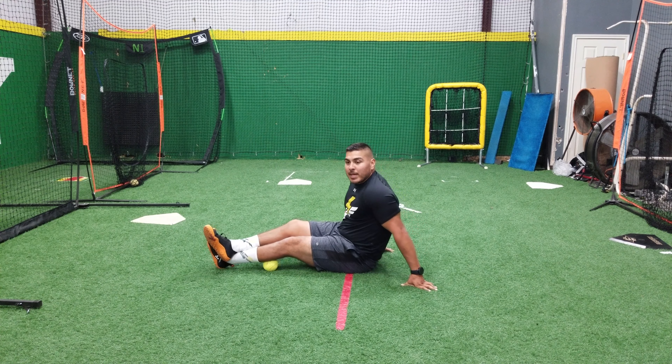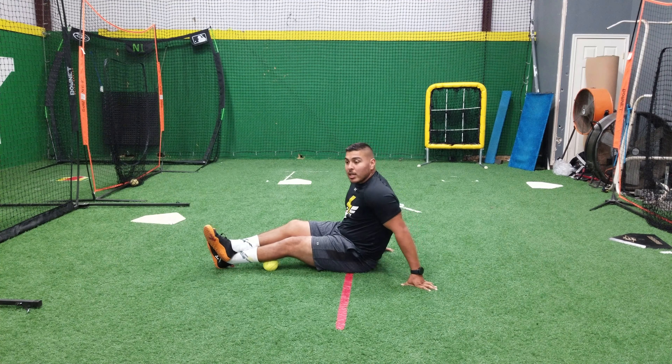Wherever you feel that slight pain and it starts to get really tender, you want to sit on that spot until you feel a release, meaning that knot kind of goes down and it doesn't feel the same.